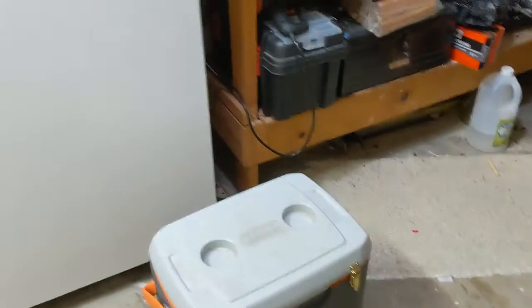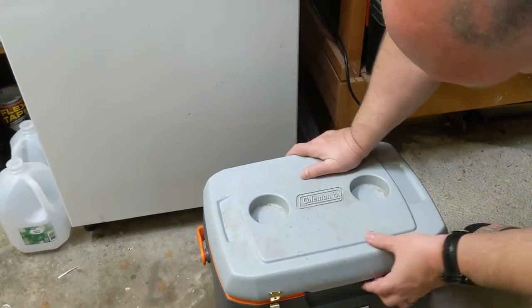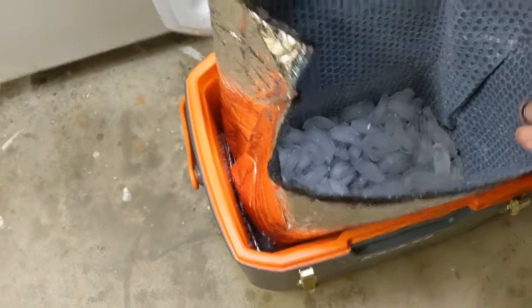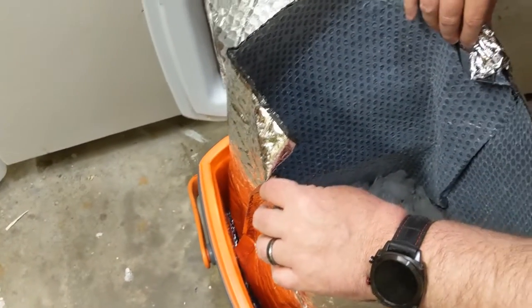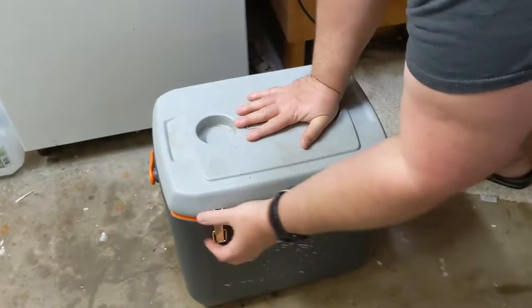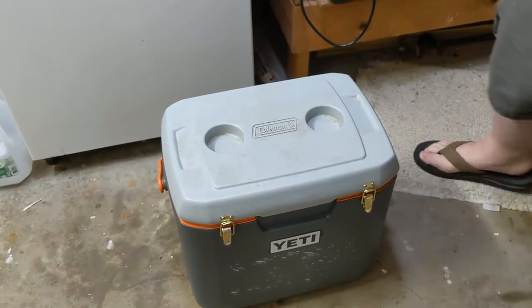Okay, it's day one — we're gonna do a quick check, just to see how it's doing after a day. A little bit melty, got some water in there, but still holding up. It hasn't been that hot in the garage, so hopefully it won't be a hot day tomorrow. You know what, let's just let it go the full time — come back at three days, like two more days from now.